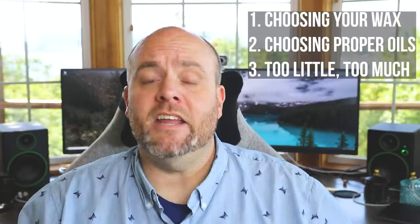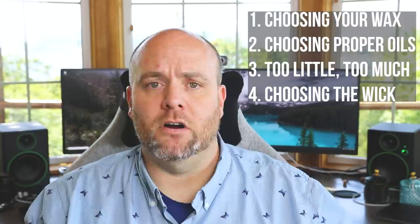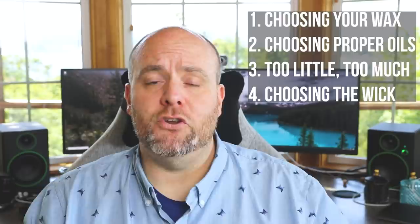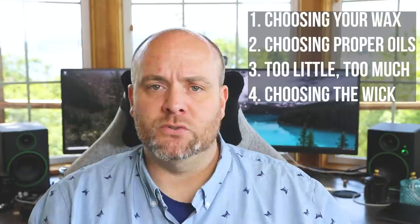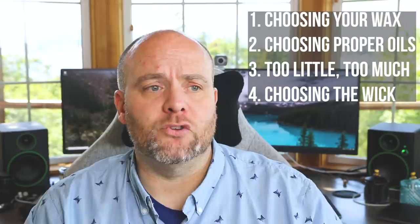The next one is just as important as picking your wax: choosing the right candle wick. There are a bunch of different wicks — wooden wicks, cotton wicks — and with cotton wicks alone there are a dozen or more to choose from, including HTP, CD, LX, and Eco. When you're just starting out, choosing the right wick can definitely be overwhelming. Suppliers like Lone Star, Nature's Garden, and Candle Science all have really good wick guides that tell you exactly what wick burns best in the wax they sell. Certain wicks just don't burn very well in certain waxes.